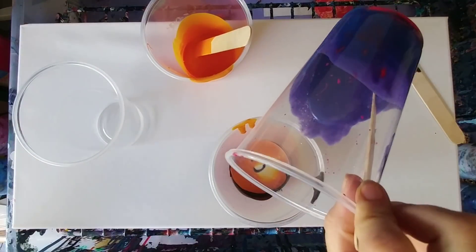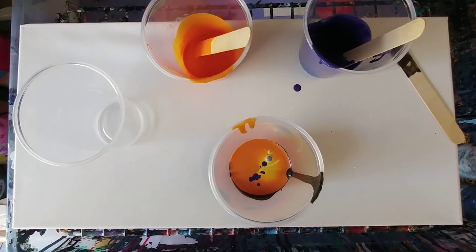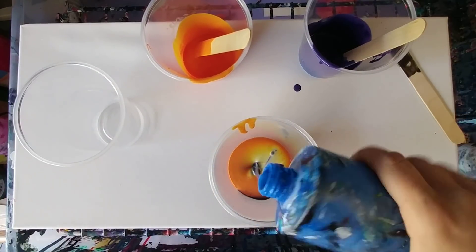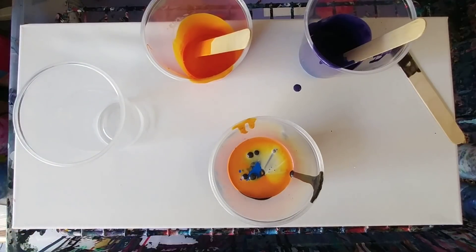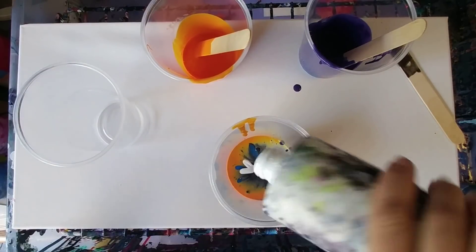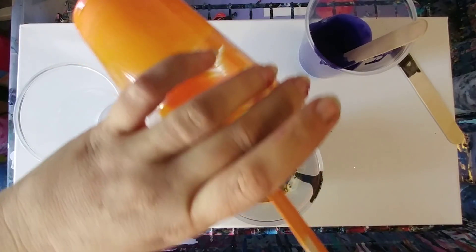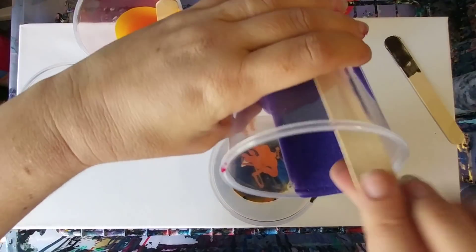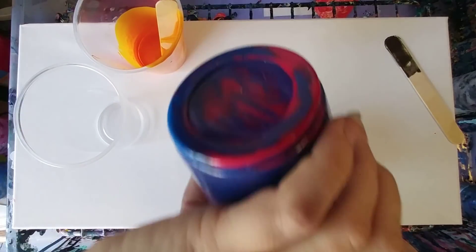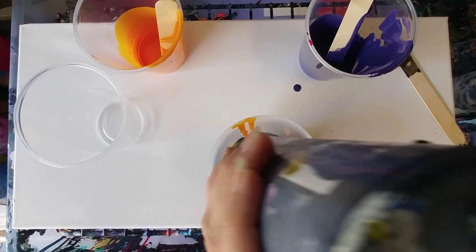Alright, let's get some of this purple in here — this is the glittery one. I'm gonna add some blue as well. I think I'm gonna try to do this with just one cup. It looks very orangey. So I'm gonna add some blue in here.